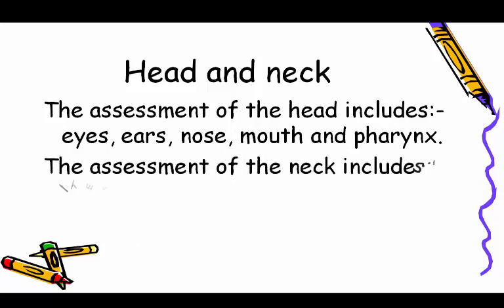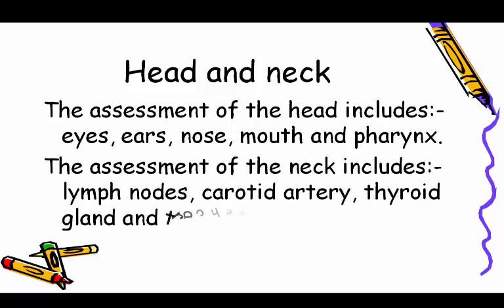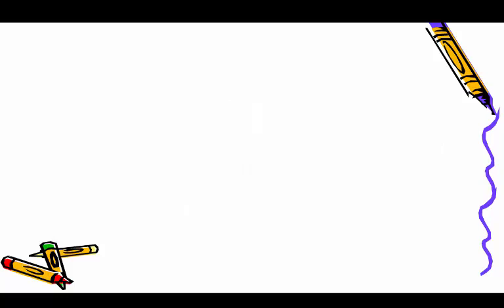Head and neck: assessment of the head includes the eyes, ears, nose, mouth, and pharynx. Assessment of the neck includes lymph nodes, carotid artery, thyroid gland, and trachea.